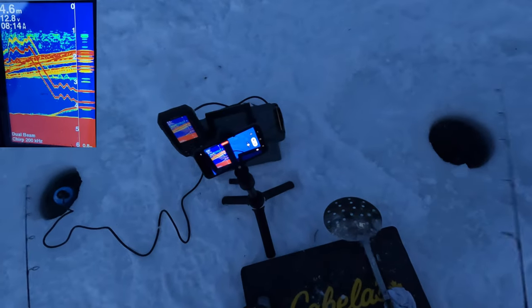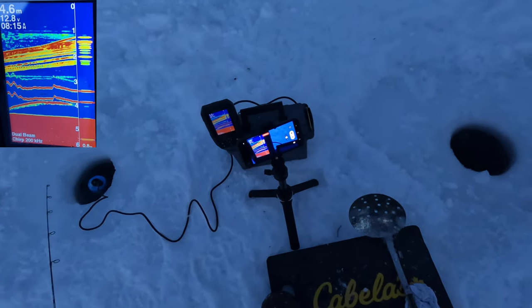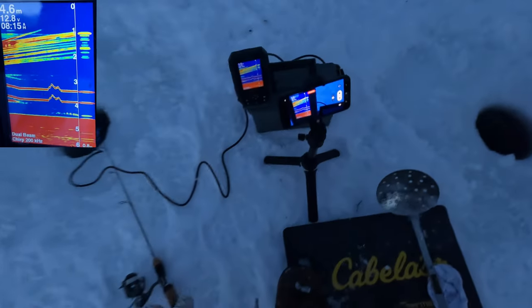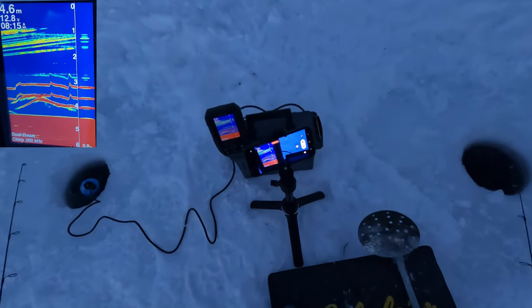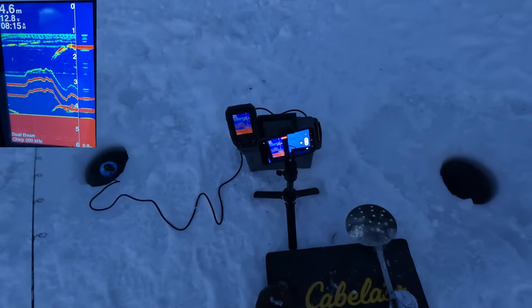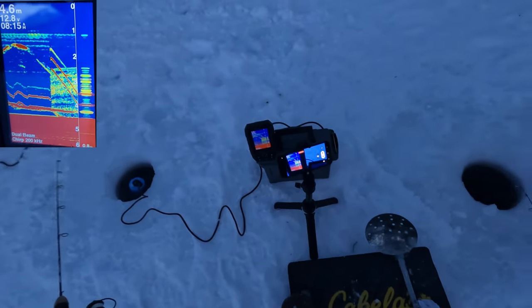Here's another keeper, guys. And we have action again. This is rising off the bottom, guys. I think I gotta lower my jig a little bit. There you go. And we had a bite. I just rushed the hookset here. This is exciting. Another one here.